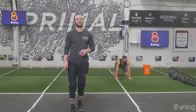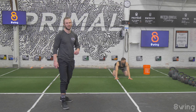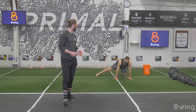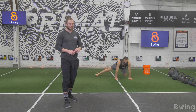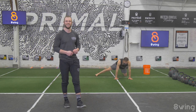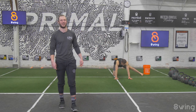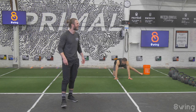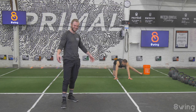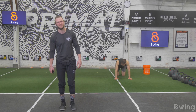We've got two flows today and a little core finisher at the end. Right leg out to the outside, let's rock back with that right leg out. Then left leg to the outside. I feel like I need a little bit of a stretch. Let's go to push-up position now.